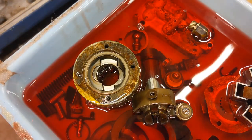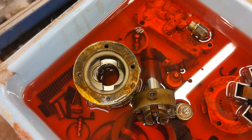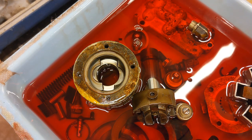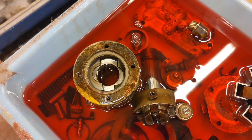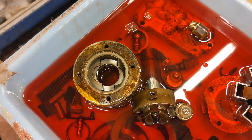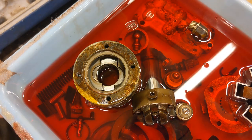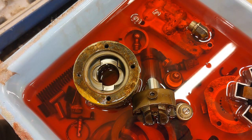So there you have it — that is a fully disassembled Stanadyne or Roosamaster DBG pump. It's a 431 — a DBGFCC 431-46AJ. That's all there is to it, guys. I hope this helps somebody. I'm going to end this video here, so thanks for watching and stay tuned for the next one on getting this all put back together, plus some inspection and checks we're going to do on it. See you next time.